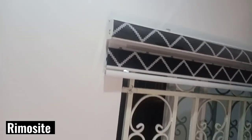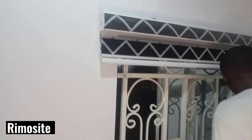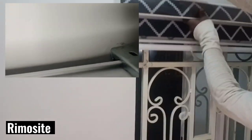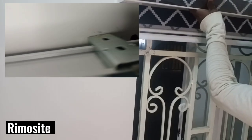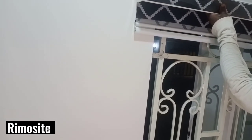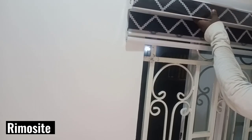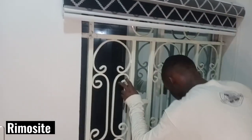I'll put a video of the exact clip. This is him showing me how to do it — how to remove it, uninstall it, and then install it back. Guys, that is how easy it is to install your window blind.